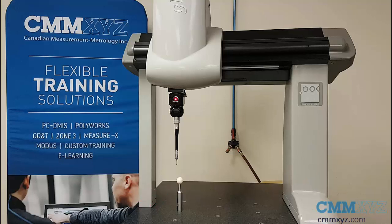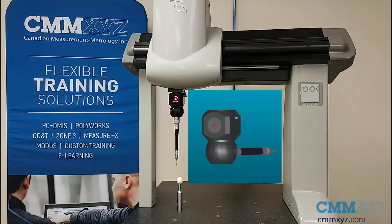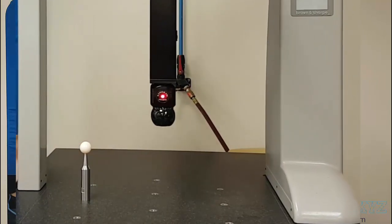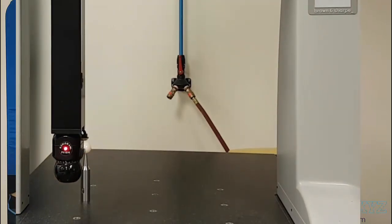My probe file has three probe builds: A0B0, A90B-90 pointing to the left, and A90B180 pointing to the back of the machine. With those three you will see a lot of swinging and rotating in the horizontal position, which in this case without the collision check would crash into both the left and the right-hand side of the bridge.